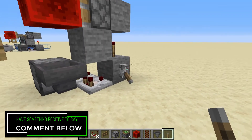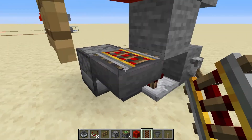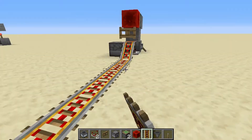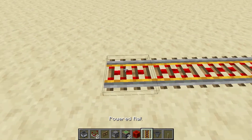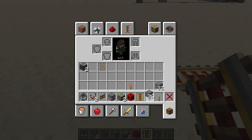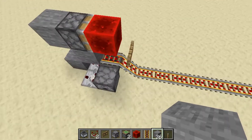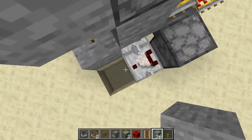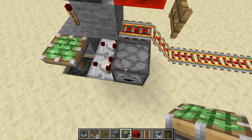That's your whole controlling mechanism right there. Now you're going to want to put your powered rails — shift-place it on top of that hopper, and that is the stop for it. Then go out however many you need. You can place a redstone block and extend it for however long you need. Let's go ahead and put our stone there and that is our railway.